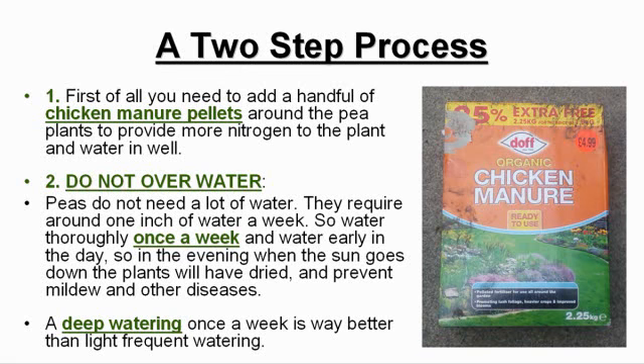Water thoroughly once a week and water early in the day, so in the evening when the sun goes down the plants will have dried, preventing mildew and other diseases. A deep watering once a week is way better than light frequent watering.